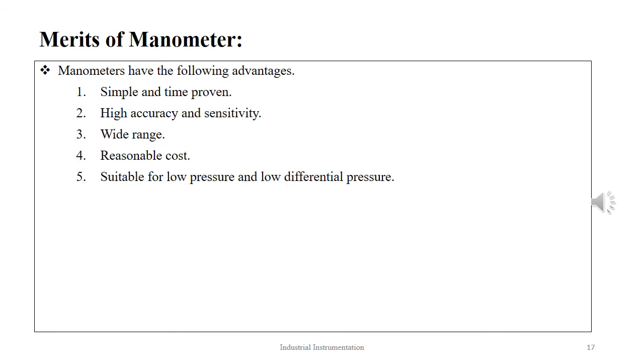The salient advantages of a manometer are its simple design, tested over time, high accuracy, and good sensitivity. It operates over a wide pressure range, the cost is reasonable, and it is well suited to measure both low absolute and differential pressure.